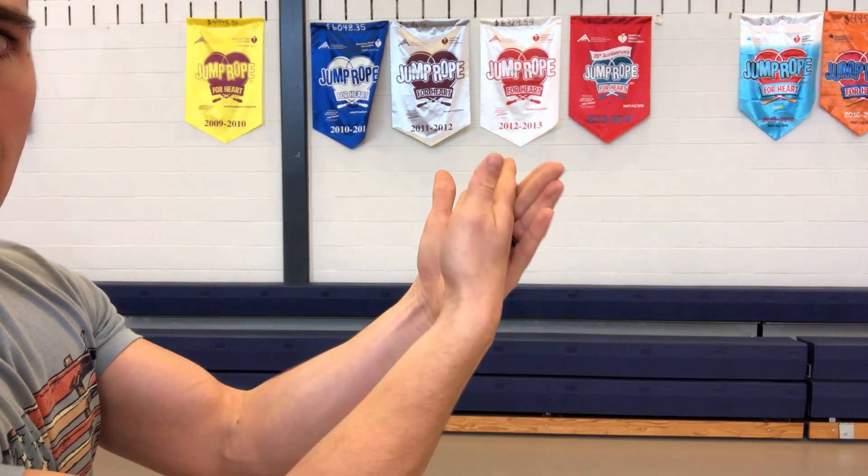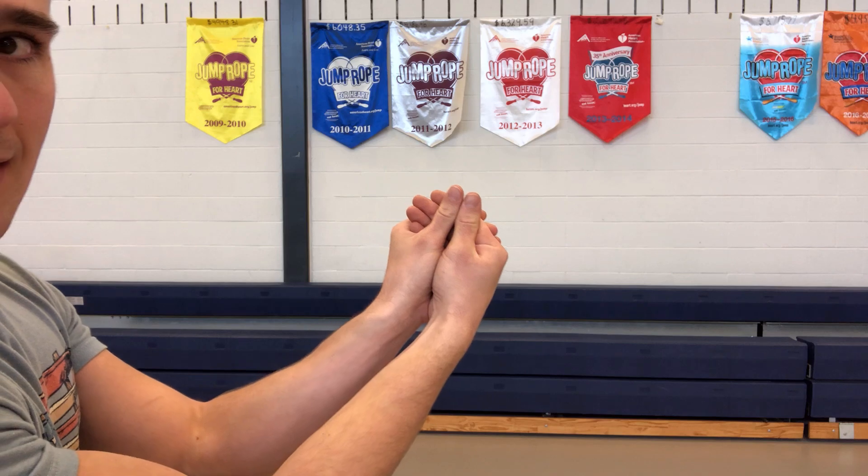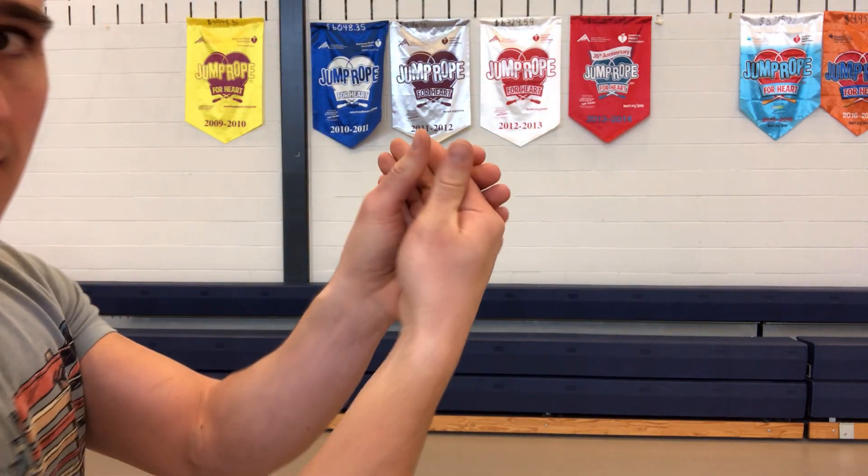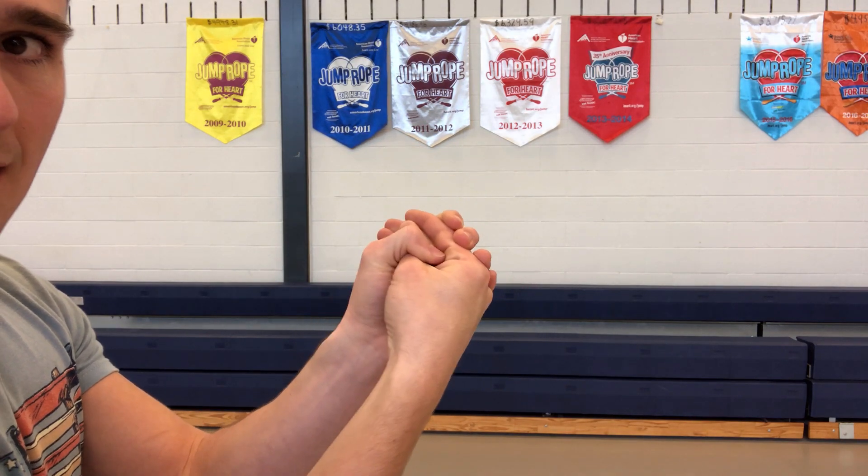Now the next skill we're gonna learn is a bump. When you do a bump, take one hand out and put your other hand on top, then put your thumbs together. That creates a nice surface for the ball to hit — your forearms work fine too. What you don't want to do is cross your fingers. If you bring your hands together like that, the ball could hit anywhere on your fingers or joints. With a real volleyball, you could actually break a finger that way, and the ball could go in all kinds of directions.